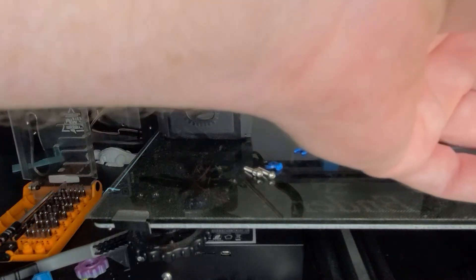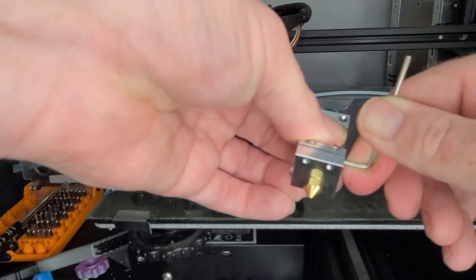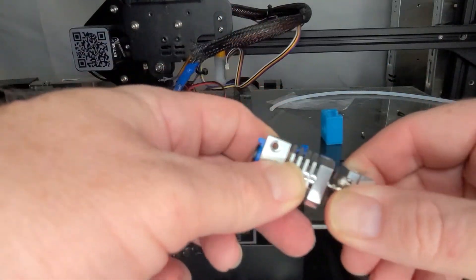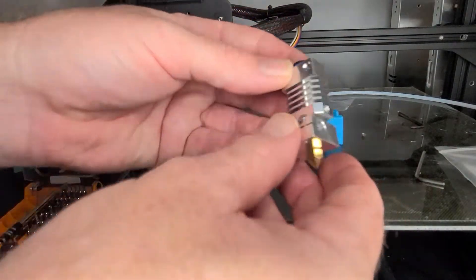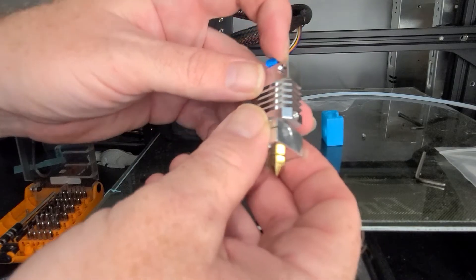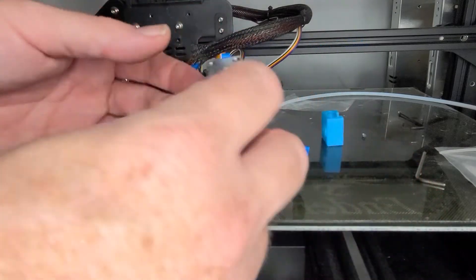That is honestly a lot better. I was able to tighten that up really snug so it is not going anywhere. Wow, that's a big improvement — based on that alone, this is well worth the money on Amazon. I'll have a link in the description so you can pick that up.